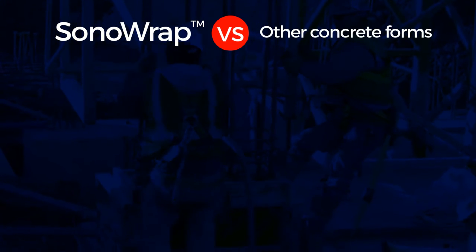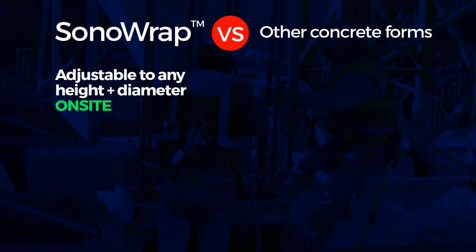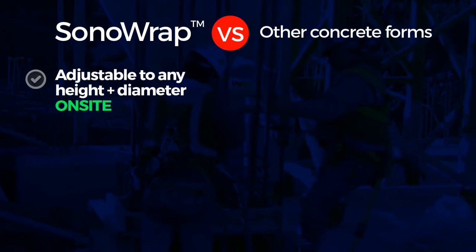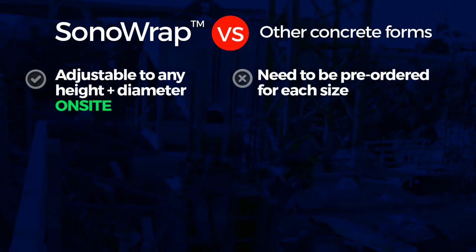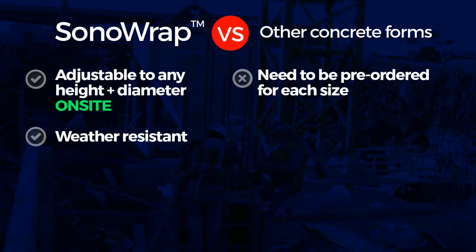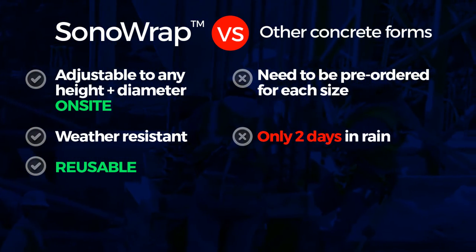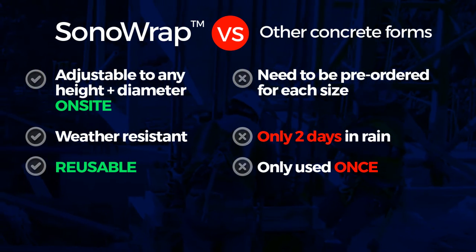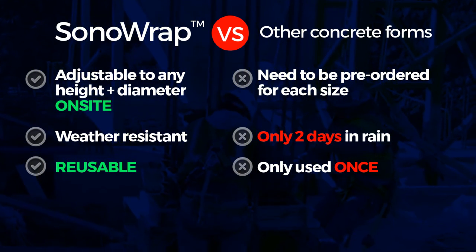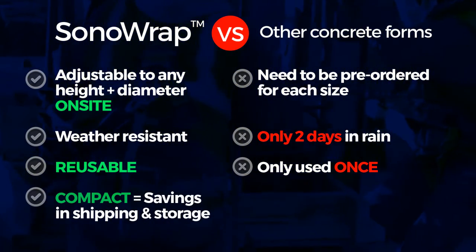Here is a comparison of Sonorap with current concrete tube forms such as those made by Sonotube or Quikrete. While Sonorap can be adjusted to any diameter and height on site, other products need to be pre-ordered for each column diameter. Sonorap is completely weather resistant and can be reused many times. On the contrary, Quikrete and Sonotube forms last only two days in the rain and must be discarded after each use. Sonorap is shipped in 1,000 foot long rolls that are much more compact and save significantly on shipping and storage fees.